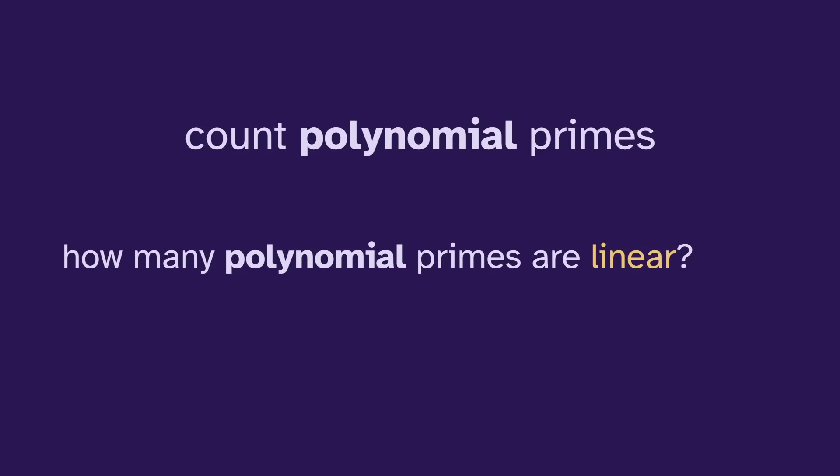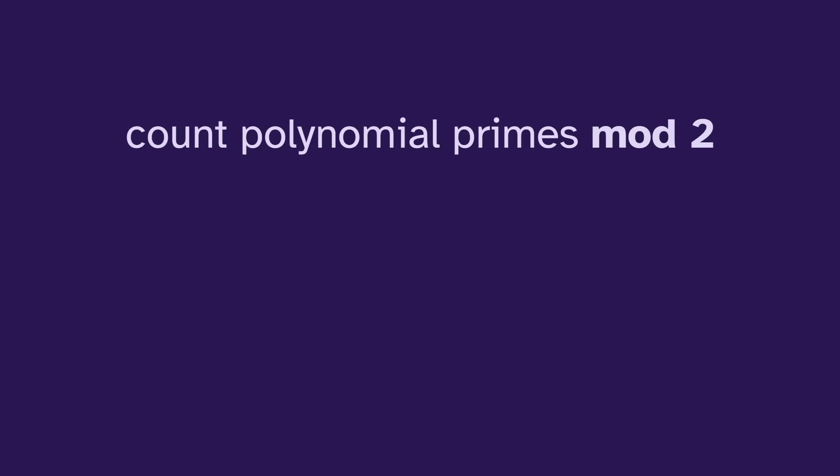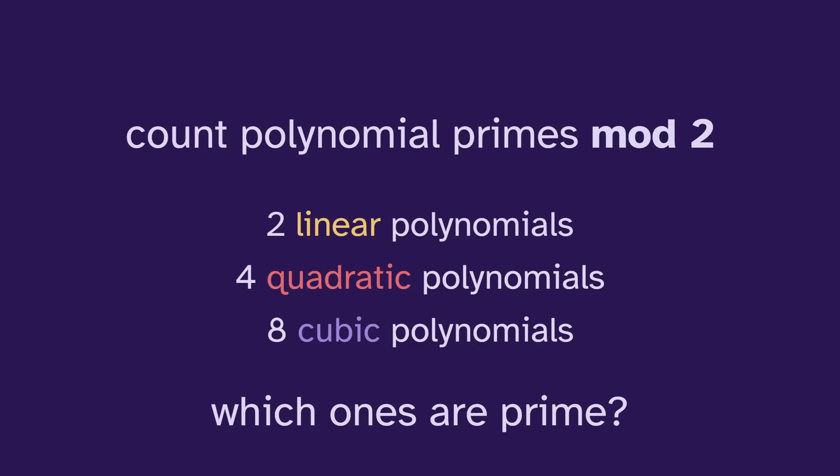How many polynomial primes are linear, or quadratic, or cubic? The answer is just infinite if we're using regular integer polynomials. It's more intriguing to count the polynomial primes mod two. In this case, there's a finite amount of polynomials of each size, so we're able to count which ones are prime.